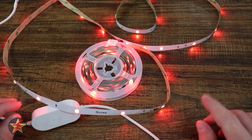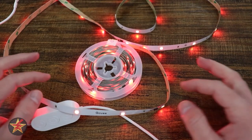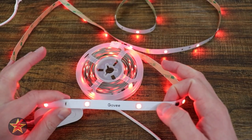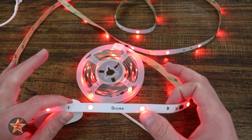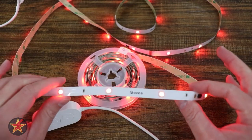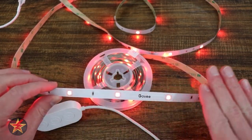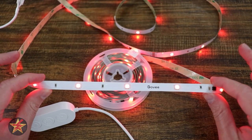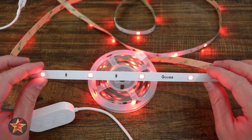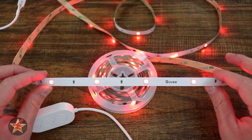This particular model comes in several different sizes. This is the 16.5-foot variant. You have RGBIC, and that IC means that they are independently controlled LED lights, which allow it to display multiple colors on a single line at a time — which I'll show you a little later. You can have multiple colors along this entire string broken up into individual segments. Govee also says that the RGBIC is actually brighter than your standard LED lights.